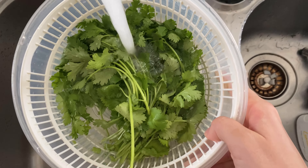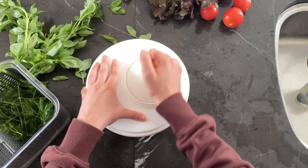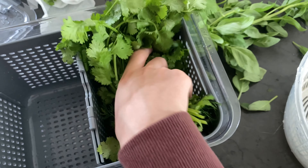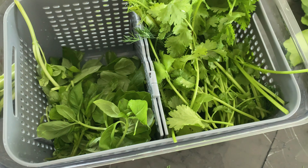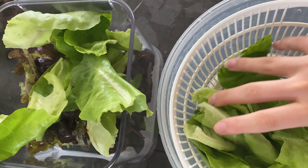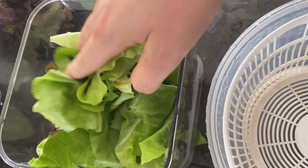I like to include dill and cilantro every single day in their salad because it's very low in oxalic acid and calcium, which are things you want to avoid. I put them in the little compartments, then I've got basil on the other side, and I've also got red leaf lettuce and butter lettuce in another container, and I also have romaine lettuce in the fridge.